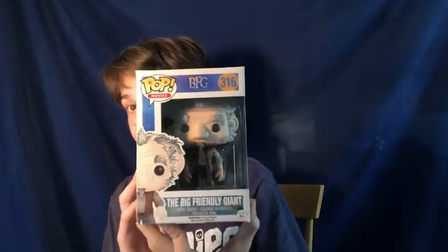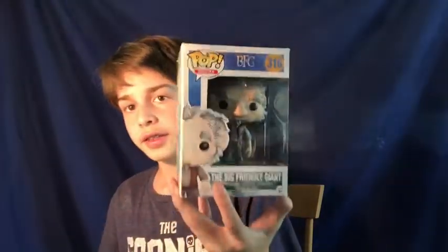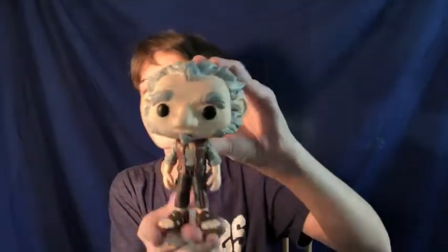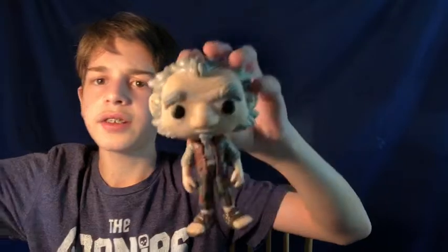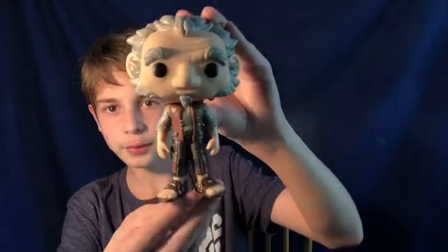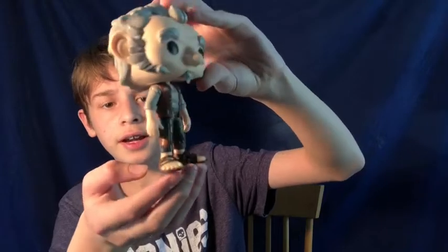The next figure is the Big Friendly Giant, or the BFG. It's number 316 in the movies line. I had gotten this at Toys R Us before it closed. It's vaulted now and it's $11 on Funko. Here it is, the BFG — as you can see, it is a rather large figure. Typically with these things they're not having bigger heads than the rest of their body, but the body might be taller than the actual head. Big ears, big nose, gray hair, with sandals and raggedy clothes — all the stuff that BFG has in the movie and the book. It's an interesting one to have in the collection.